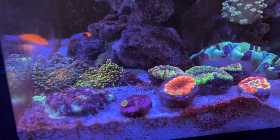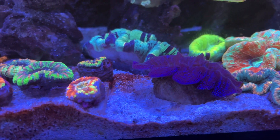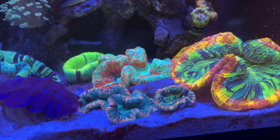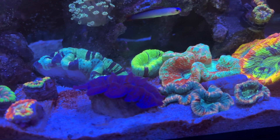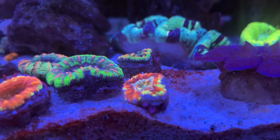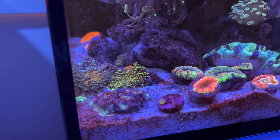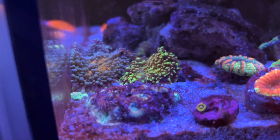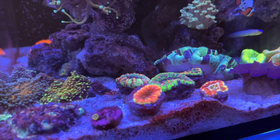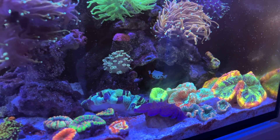On the bright side, my dinos have been slowly clearing up over the weeks. My snails have been eating the diatoms on the sand bed and it has been getting brighter each day. I don't believe the dinos are fully gone but they are definitely lesser in numbers. Hopefully the sand will go back to its pristine white. I'm still dosing silicate and I don't plan to stop until I'm quite certain that about 98% to 99% of all the dinos are gone.